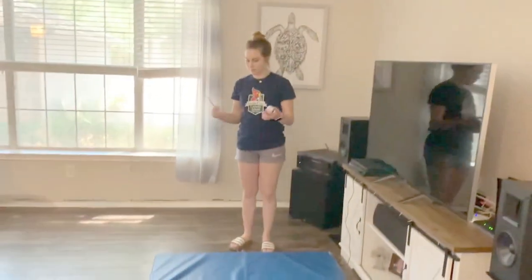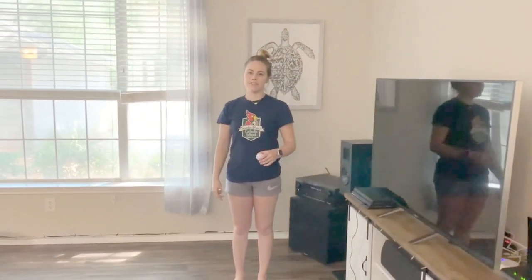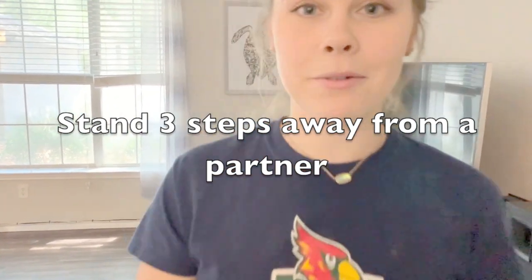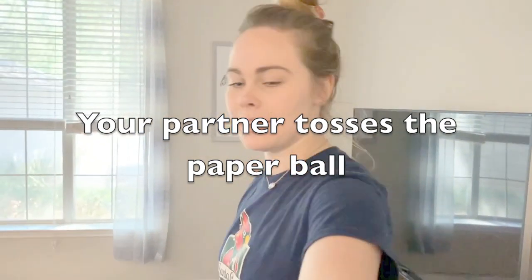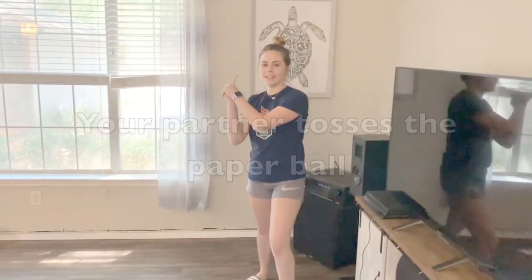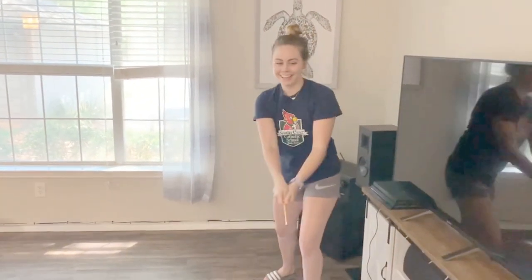You're gonna need another person for this, to be three steps away from you. I'm gonna stand just over here and then I'm gonna have my cameraman stand three steps away from me, which is about here. He is going to throw the ball to me and I am going to hit it.